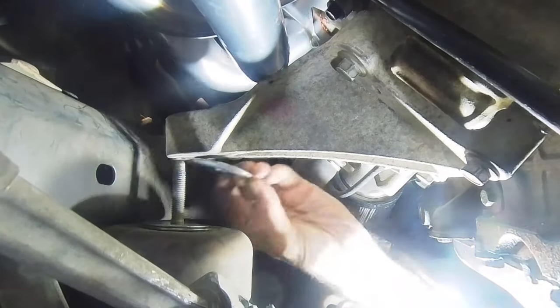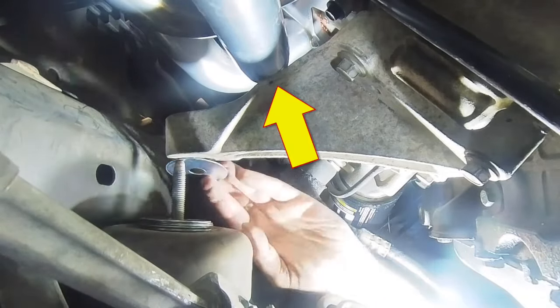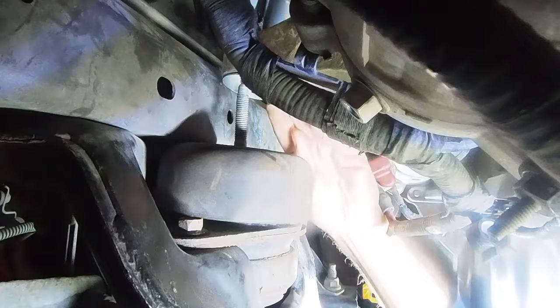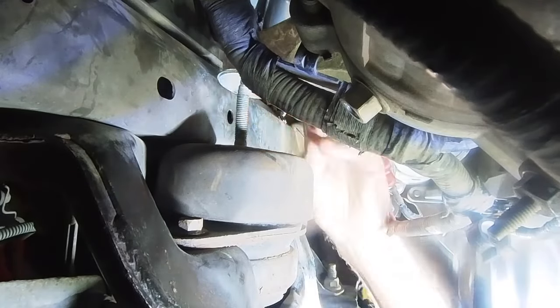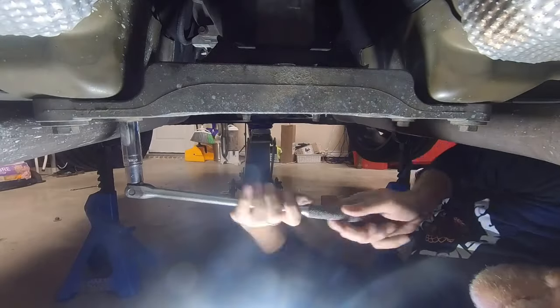I noticed while I was in there that the headers are up against the motor mount — these things barely fit. I put six washers on each side, giving the engine a three-eighths inch lift. The engine alignment is not quite on center.